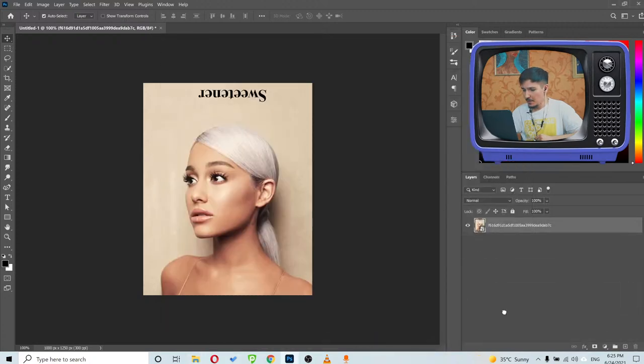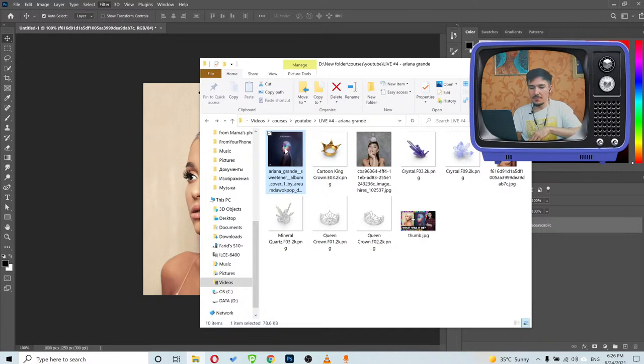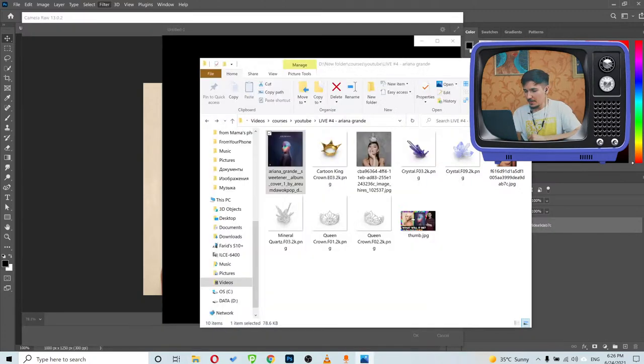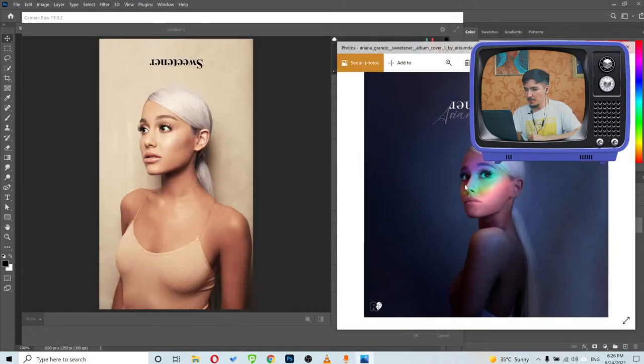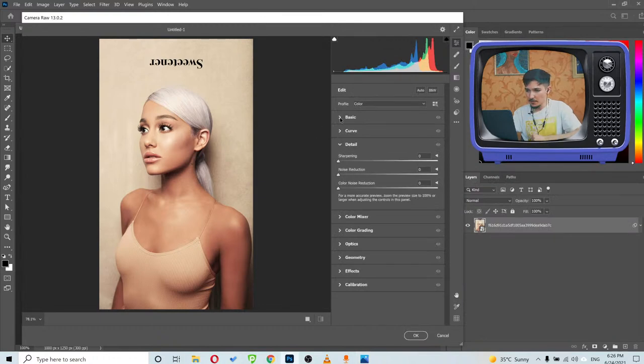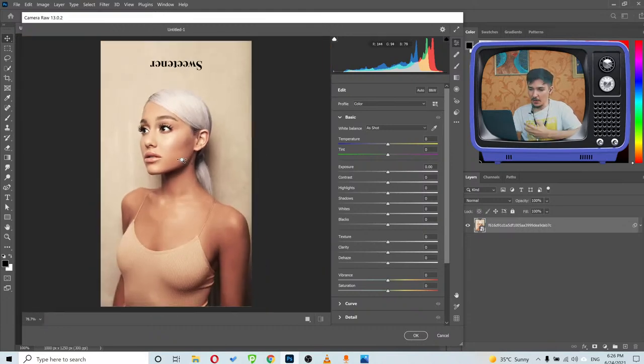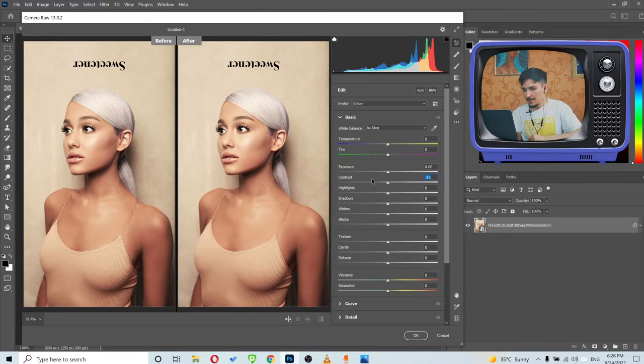First I'll work on the background. I'll go to Filter > Camera Raw Filter. My goal is to make her skin like pinky-violet because in the original cover art she's mostly dark with light only in certain areas — her skin is like pinky-violet and that's what I'll try to achieve first in Camera Raw.